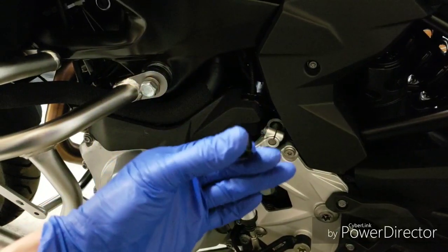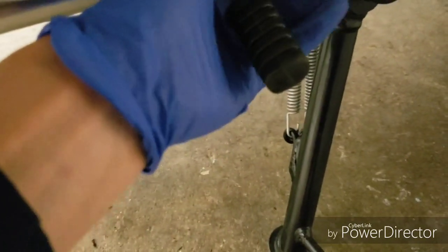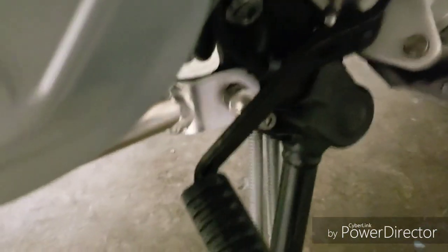After everything is done and you've torqued it, you're going to use this plastic cover on the big bolt. This goes in right behind the shifter here — it's a size 8 Allen.